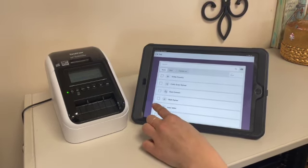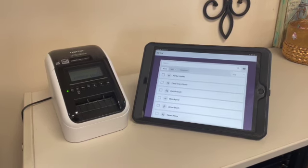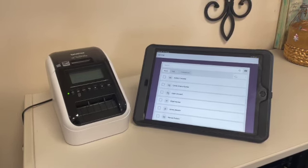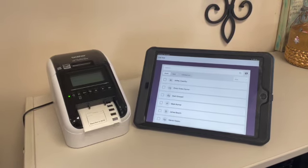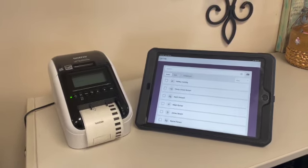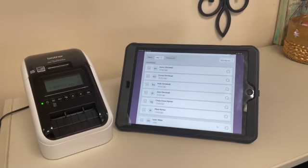To check in a kid, select the box next to their name — for example, Isaac. It should send the information to the printer and print off two parent security codes and one name tag for Isaac.